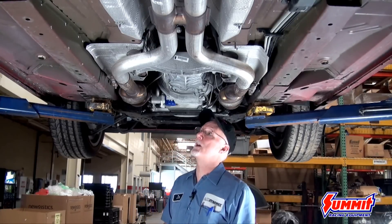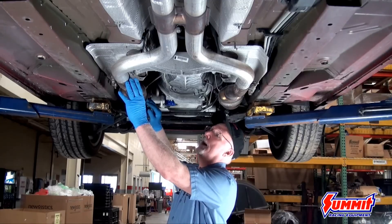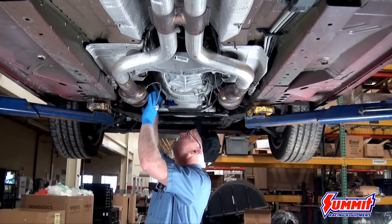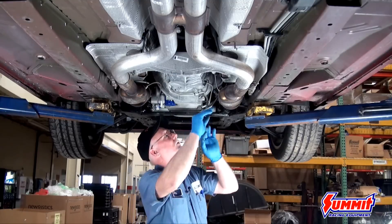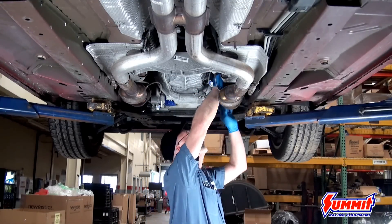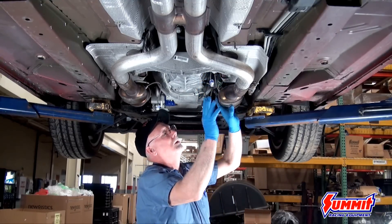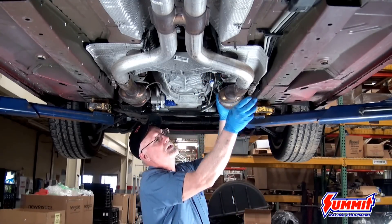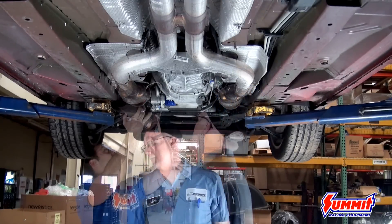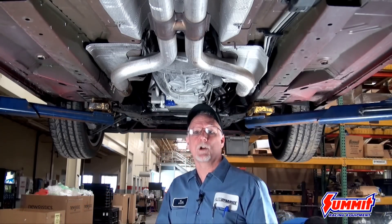First we're going to start by removing the front exhaust from the manifold to the H-pipe. We'll unhook the O2 sensors, as they will come down with the pipes. The front half I've already loosened, so we just have to loosen the clamp here, then we should be able to pull this whole pipe down. Then we can lower the car and start on the top half.